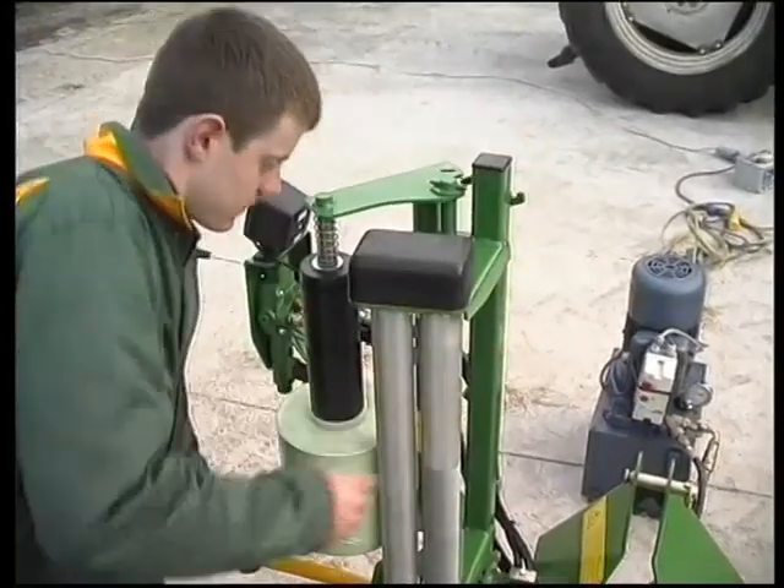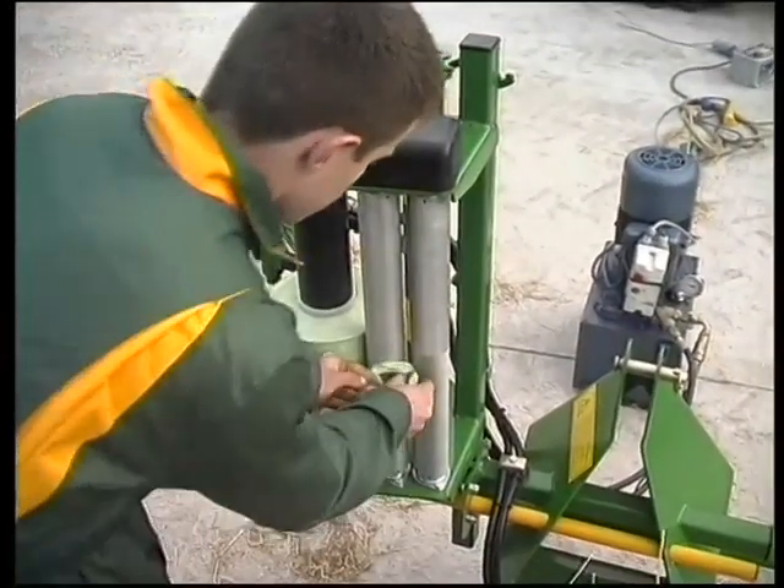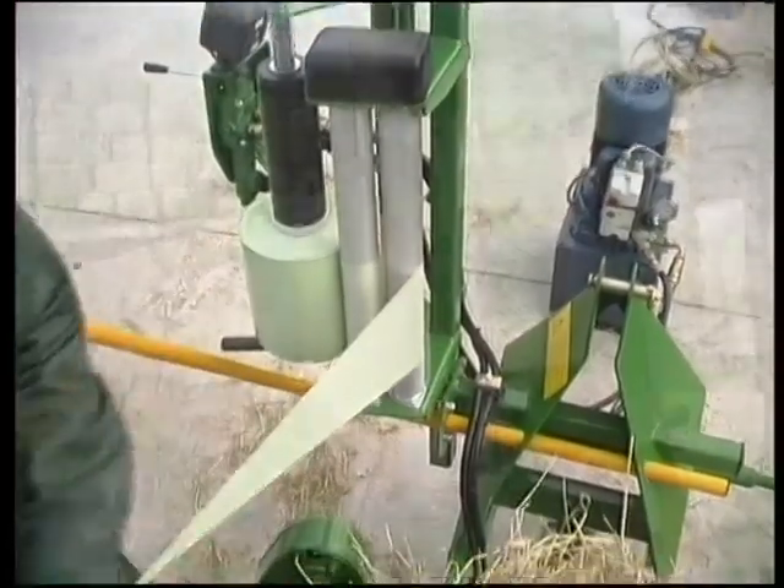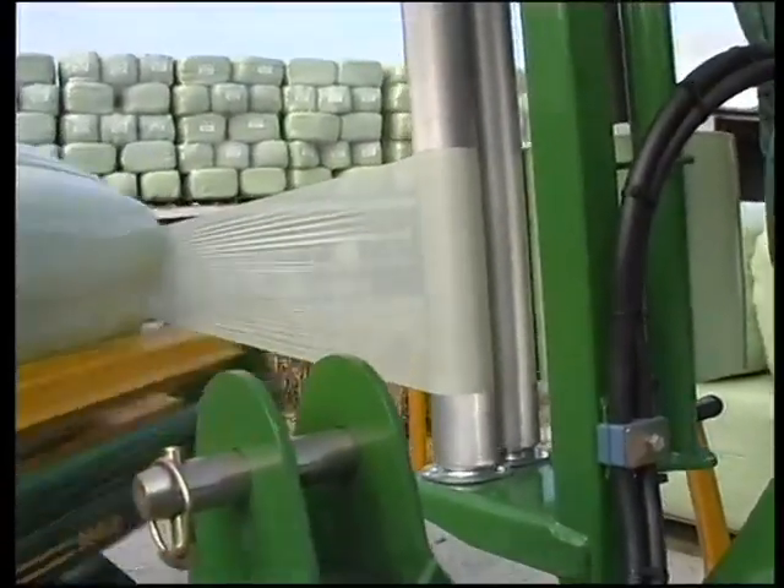Correct film application is also assured by the precise design of the easy-loading aluminium dispenser, which constantly maintains a consistent stretch throughout the wrapping cycle.